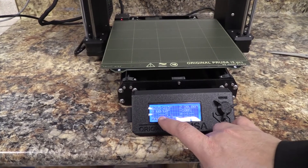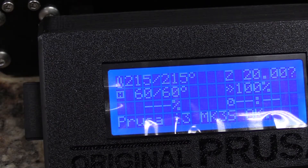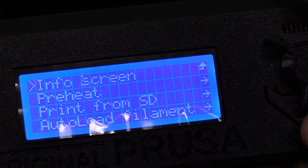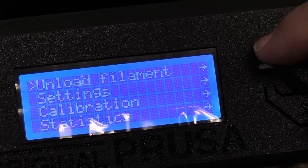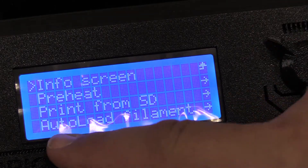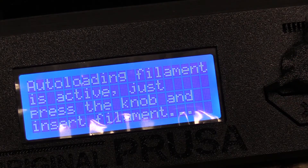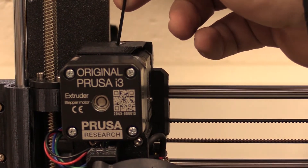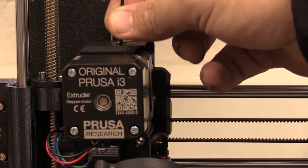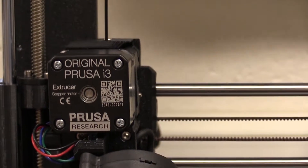You'll notice it's still hot — it's holding those heat settings. So if you were just unloading and walking away, you're going to want to make sure that you actually do the cool down setting. Let's go into the menus. We're going to go to auto load filament right here. When we press that it says it wants us to insert the filament into the hole. So I'm inserting it into the hole, and it automatically started grabbing it — it's pulling it in right now. You can see my fingers going down because it's pulling that filament into the head.